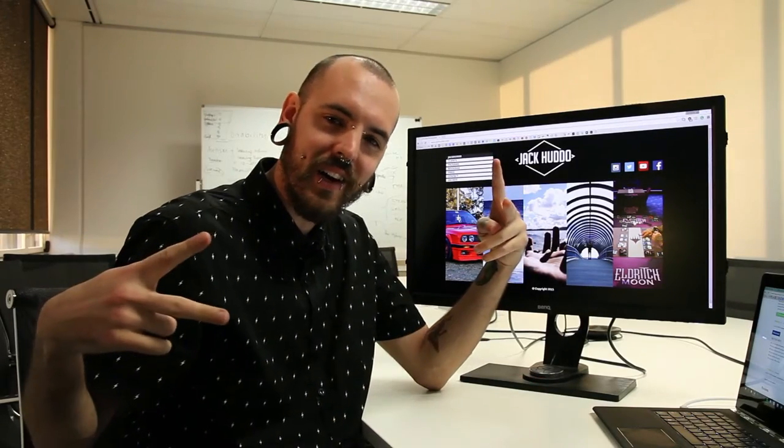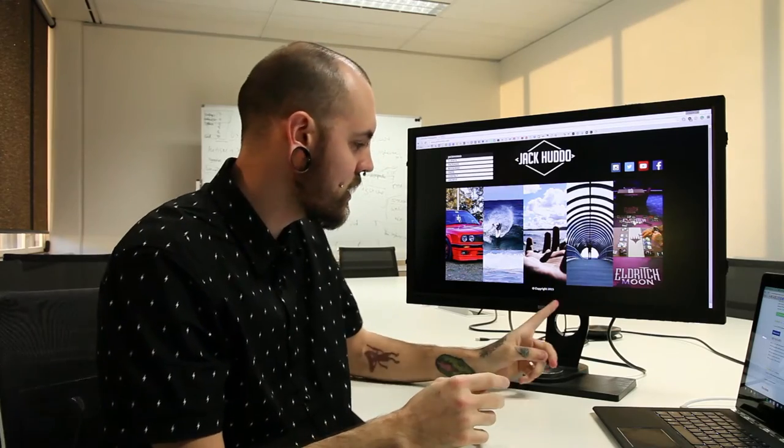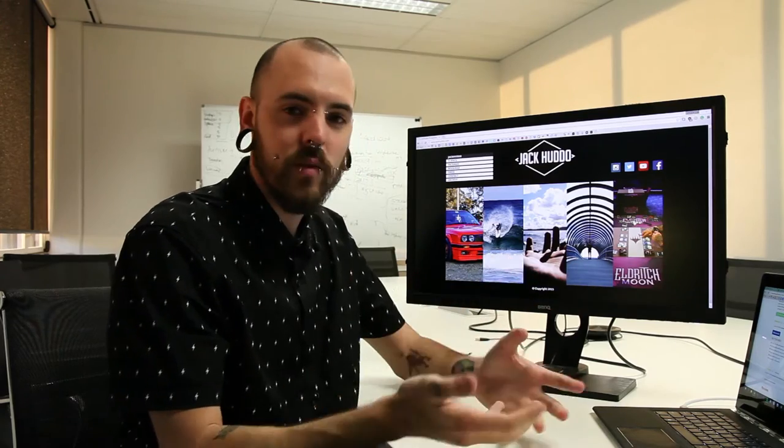Alrighty guys, what's going on? Jack Hutto here and today we're here with something pretty special. Huge thank you to BenQ for sending this out to me to have a look at, to have a play with and now give you my thoughts on.